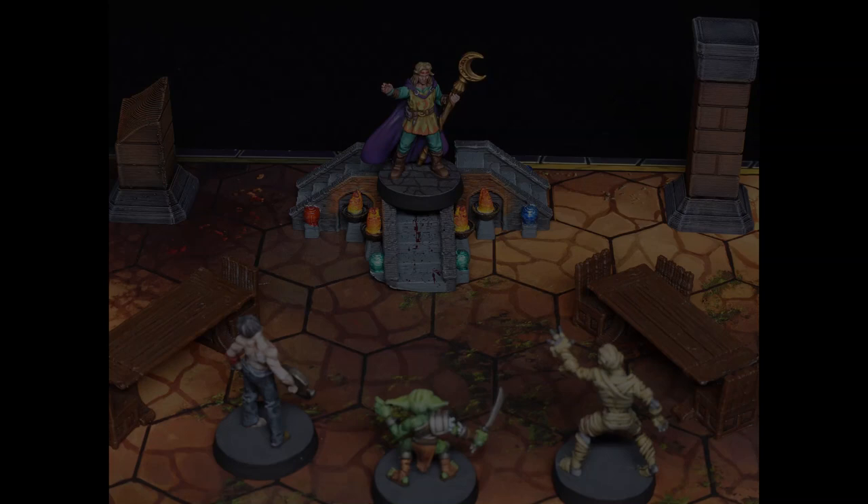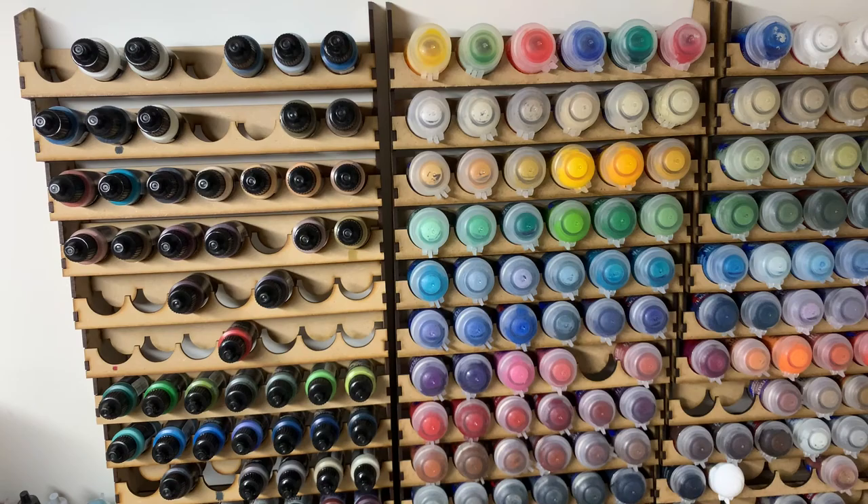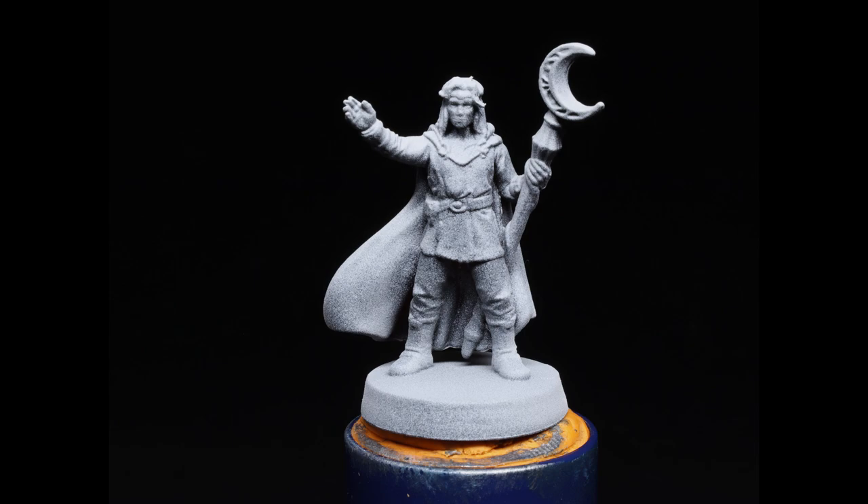Hi everyone and welcome to our second episode, which is painting the Wizard from Hero Quest, published by Hasbro. The miniature has been primed in Zenith Prime — black covered by gray from an angle above, and then white from directly above. Let's get to the base coats.